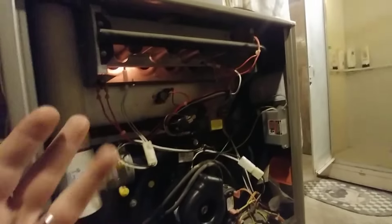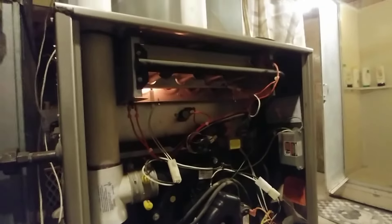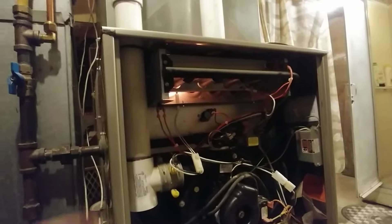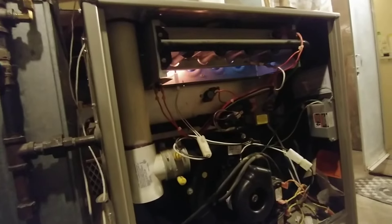So now we're going to put the flame sensor back in. Let's let it fail one more time — it'll try three times usually. And if it fails three times, then it'll lock out and you may have to manually reset it, or it may automatically reset after an hour and try again.